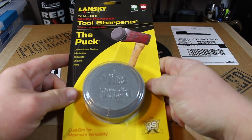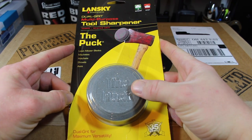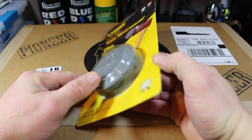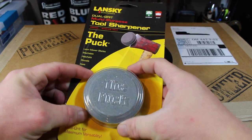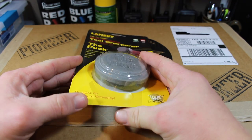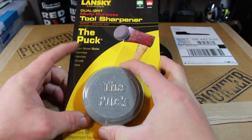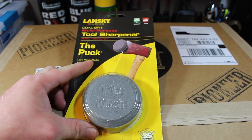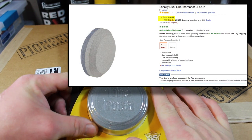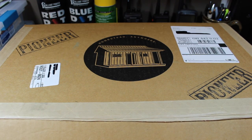First up on the list we've got a Lansky Puck. If you are homesteaders or into the homesteading type thing, you're familiar with what a Lansky Puck is. It's basically a dual-grit sharpener — one side's got a more coarse grit and the other side's a more fine grit. They work great for sharpening your axes, spade shovels, stuff like that. They work great to just maintain an edge. Lansky Puck — something everybody should have. On Amazon the price I found was $6.26.